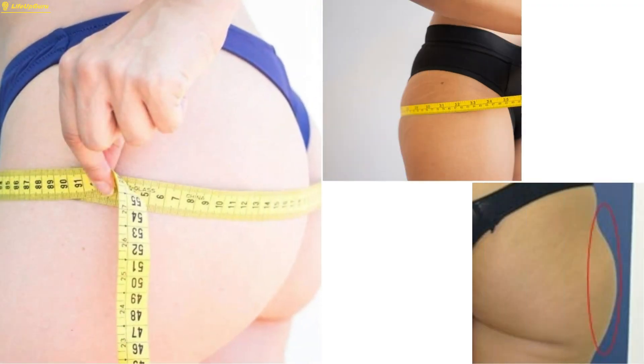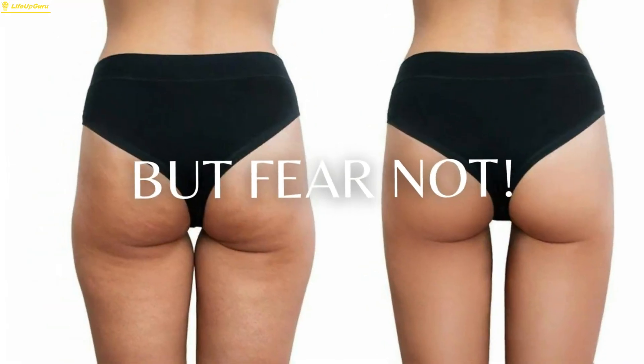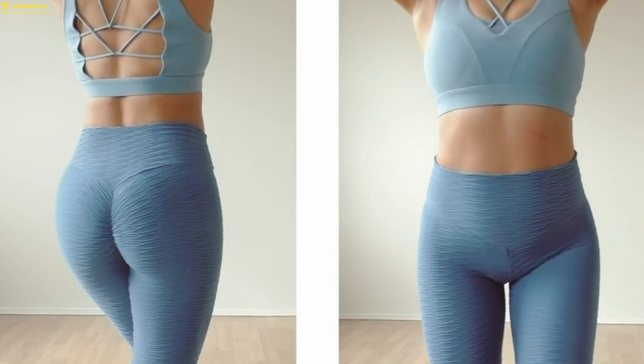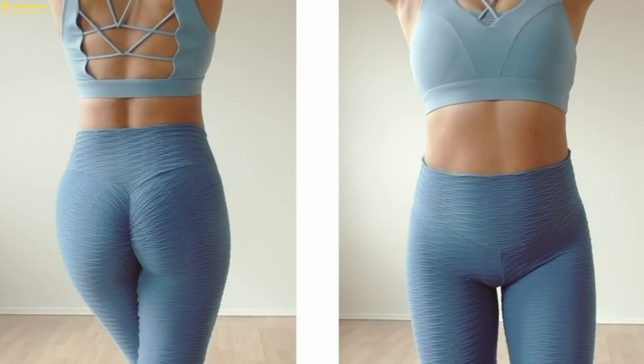Excess fat around the hips can be a common concern for many people. But fear not! By incorporating these exercises into your workout routine, you'll be well on your way to achieving a toned and sculpted lower body. So, let's jump right in.